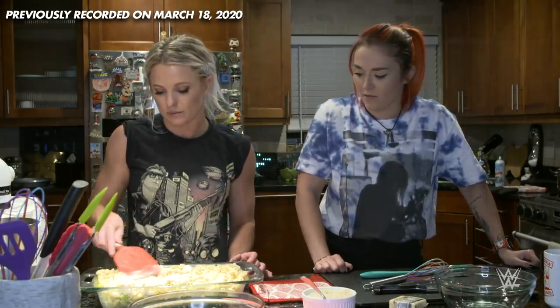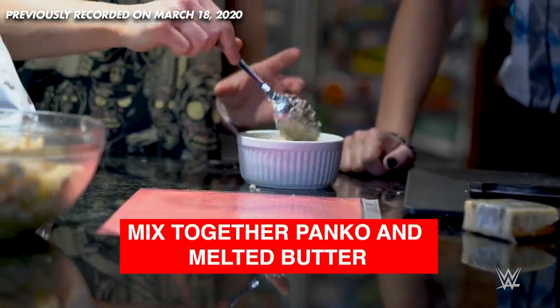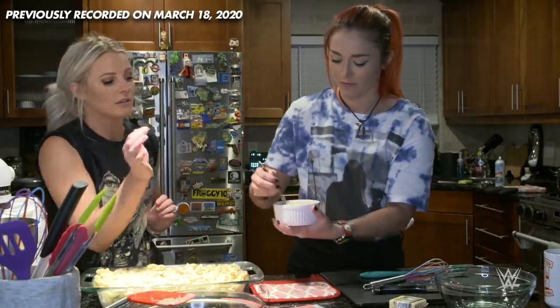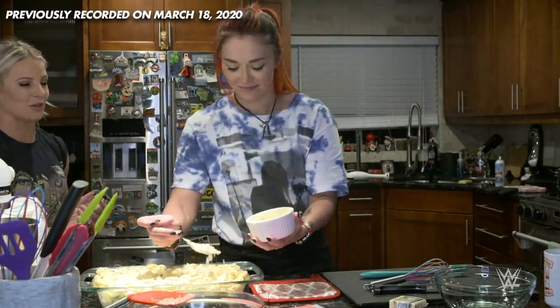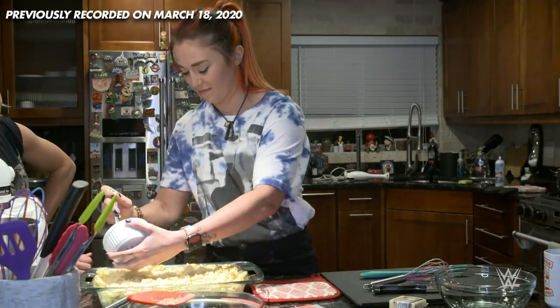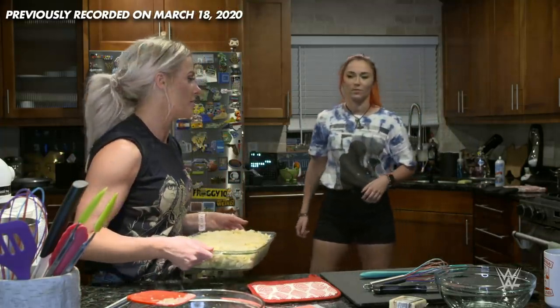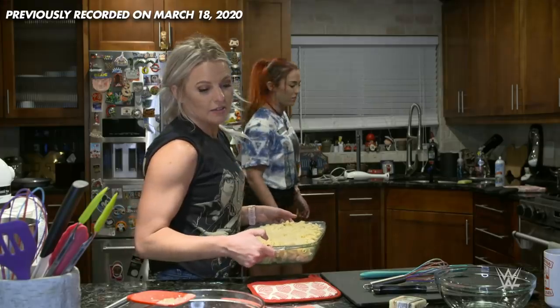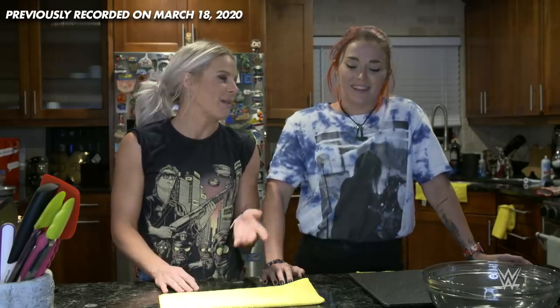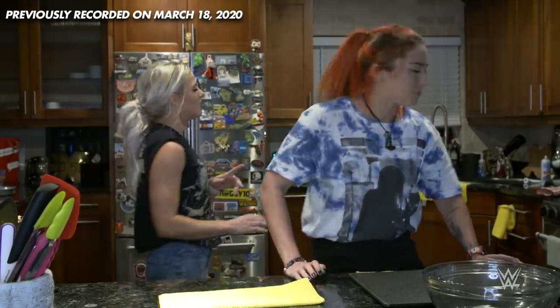Just spread this out. Have you gone to a restaurant and ordered mac and cheese and had like a crispy, crunchy topping on the mac and cheese? Go ahead and sprinkle that delicious goodness on — literally all of it. This is going to change your life. We are going to put this in the oven and then wash our hands because we've just touched a lot of things. About 30 to 40 minutes. Mac and cheese is ready to come out of the oven. Once you pull it out, let it set for 10 minutes.